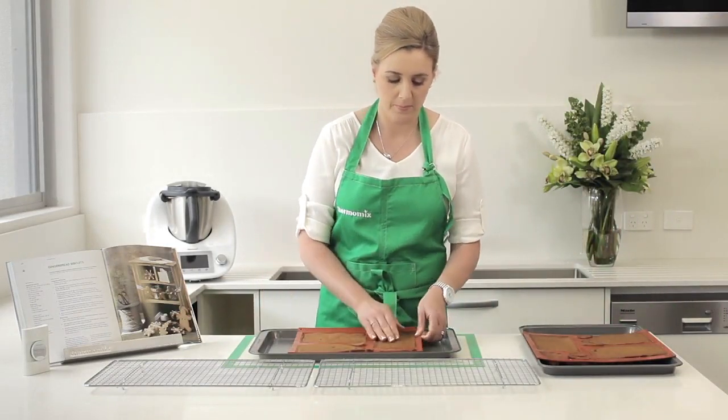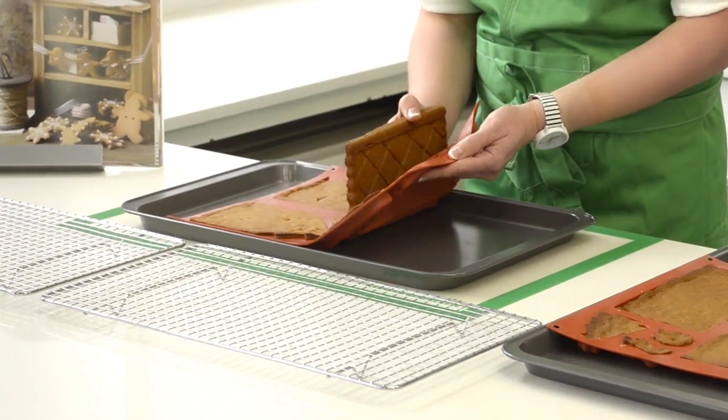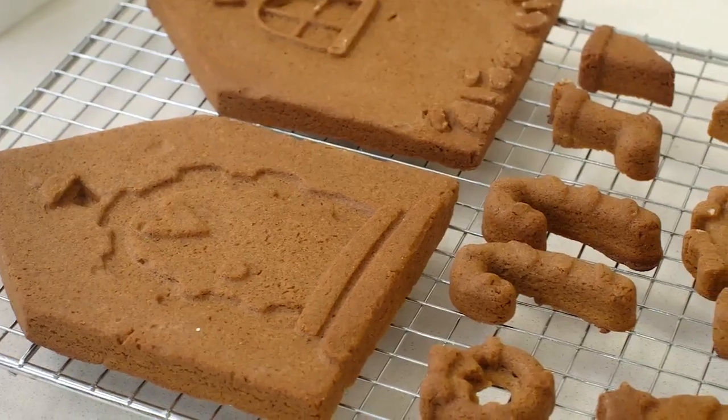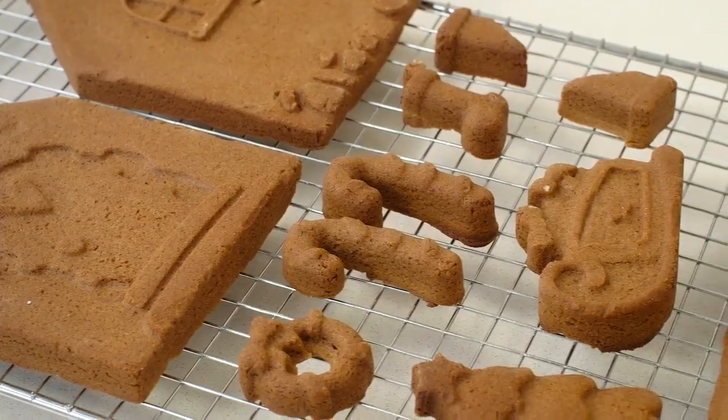Once baked allow to cool for 20 minutes in the moulds. Then carefully turn the segments out onto cooling racks. It's important to then leave them to cool overnight so that they firm up and are ready for decorating.